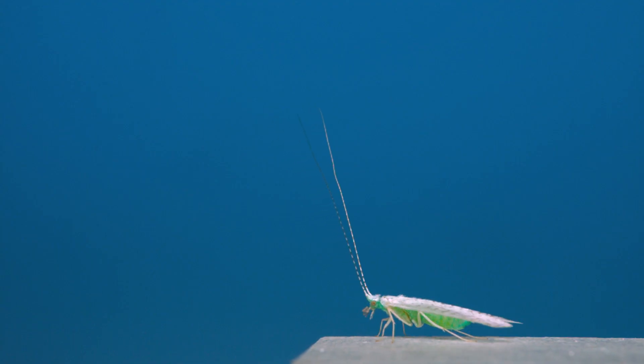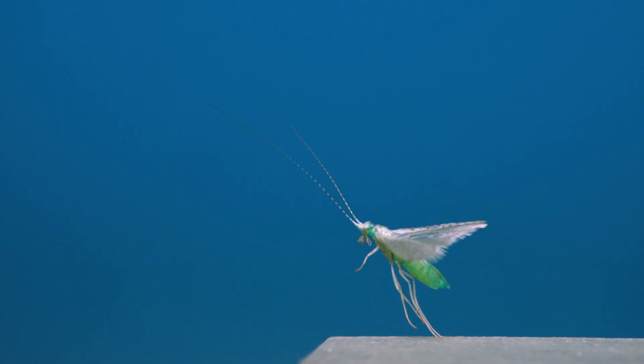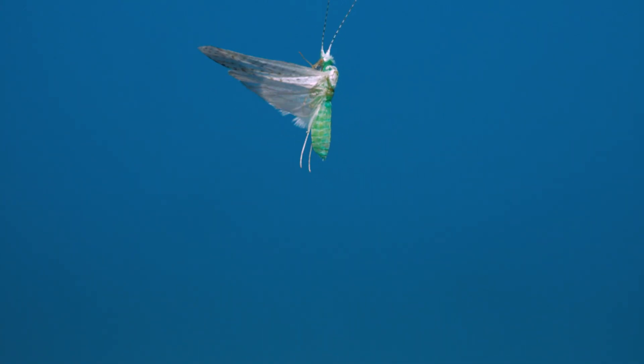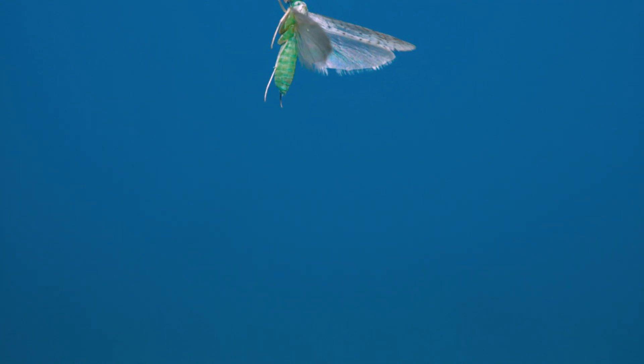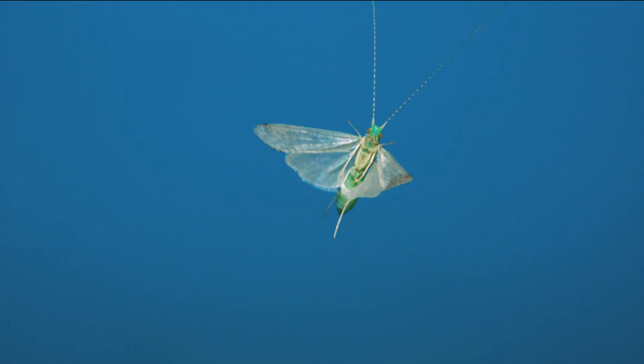This is a white miller caddisfly, and it's one of the coolest looking insects I've filmed within the last year. Caddisflies are an order of insects that's sister to moths and butterflies, which means caddisflies are a moth's closest living relative. And I think in this flight footage, you can see glimpses of that relationship.